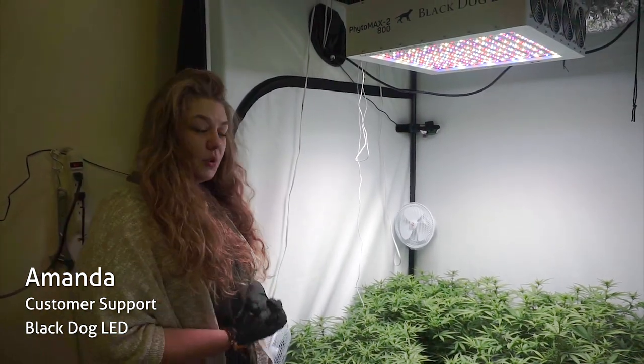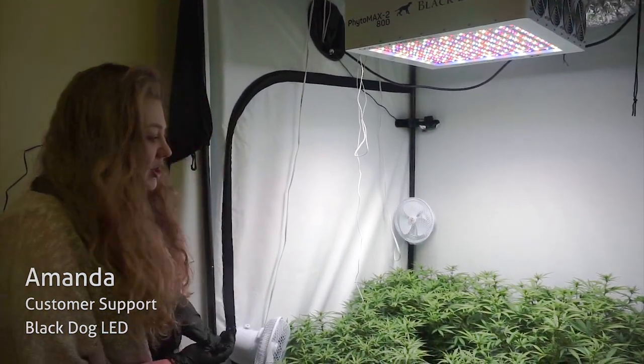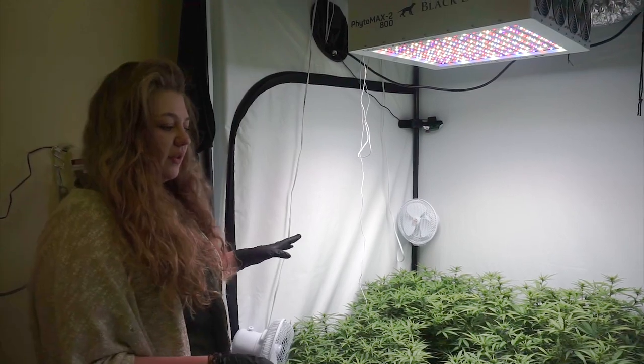Hey guys, Amanda here at Black Dog LED, checking in on our 4x4 with our 4 hemp plants. As you can see, I'm just going to do a quick little overview of the tent.